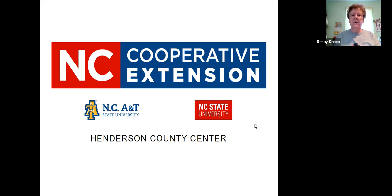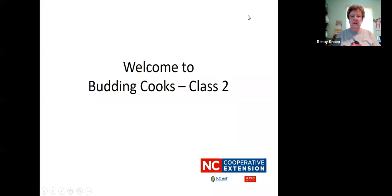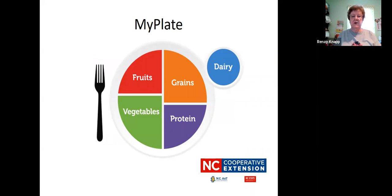Hello again. Welcome to the second class of Bud and Cooks. I hope you enjoyed last week's class and I apologize for all the technical difficulties — sometimes that happens. This week we are going to talk about My Plate and also reading the food label that you find on products in the store. We're going to start out with My Plate and look at each of the different categories. I know you've probably had this in school, but this is just going to be like a review.